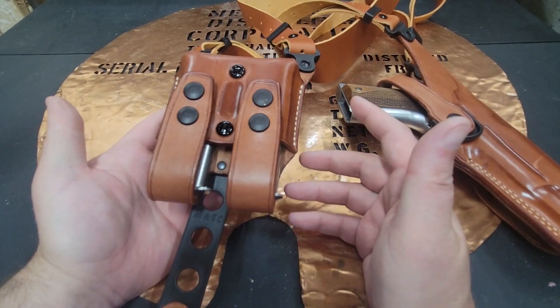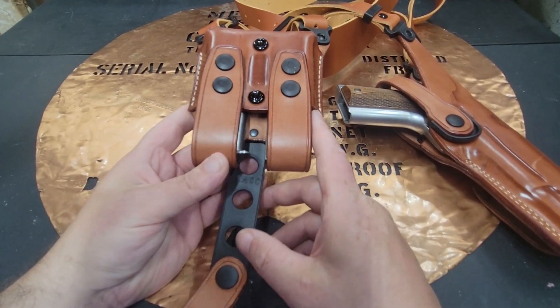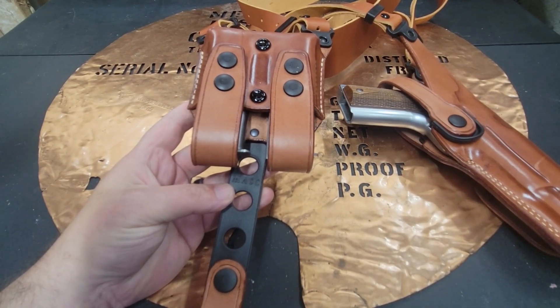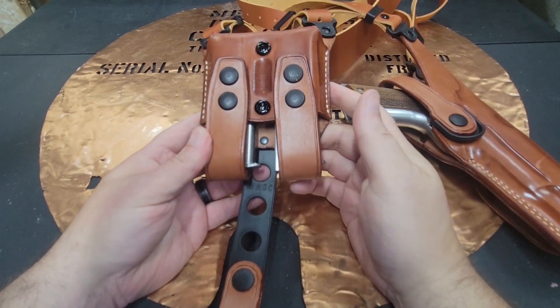I played with it a little bit and it seemed like I could gain access to it. With any of these things, you're going to want to train before you just go ahead and carry one of these. I went to the range a little bit — I didn't get any footage of it, but I did train.